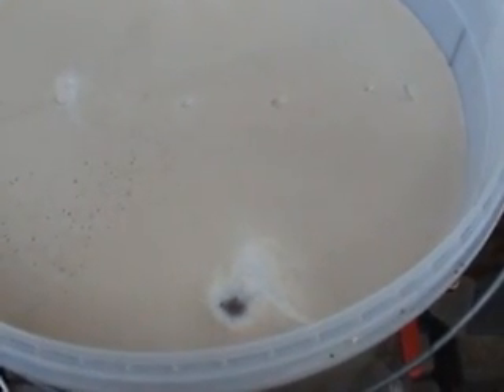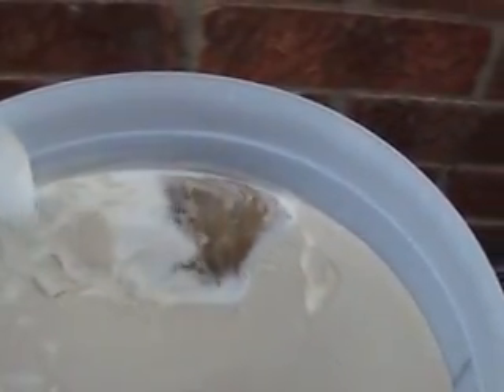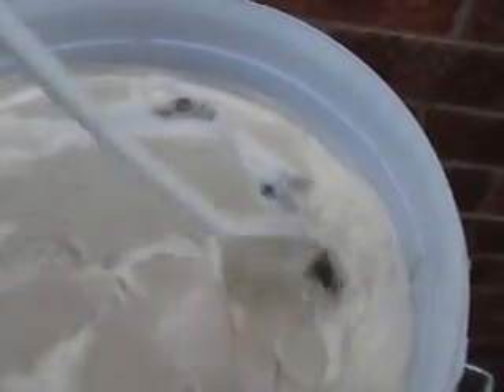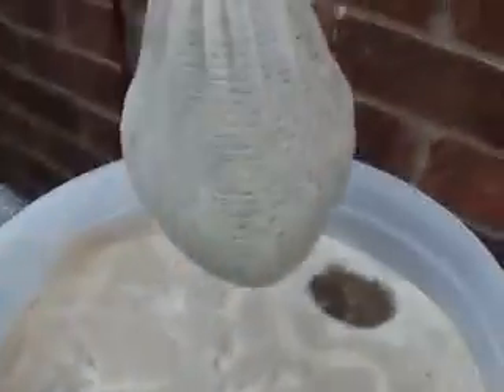Okay, we've got the wort now transferring back down into the boiler. Once that's full I'll put it to the boil and then add the first of the hops. Guys, I'm almost at the boil, just starting to roll now. I'm going to flick one element off in a second. Here comes the boil — I'm going to flick that element off and just leave this one on. Okay, we've got the boil — and go, the first hop addition.